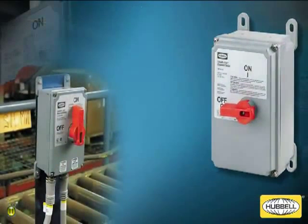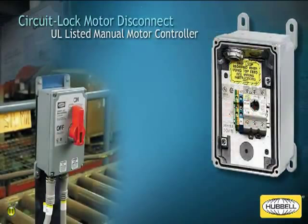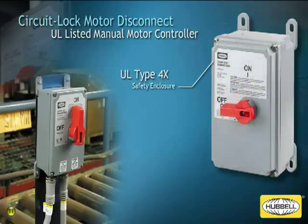Hubbell's circuit lock disconnect switches are UL listed as a manual motor controller and motor disconnect to meet code requirements. The switch is placed in a UL Type 4X safety enclosure and features a high visibility red handle.